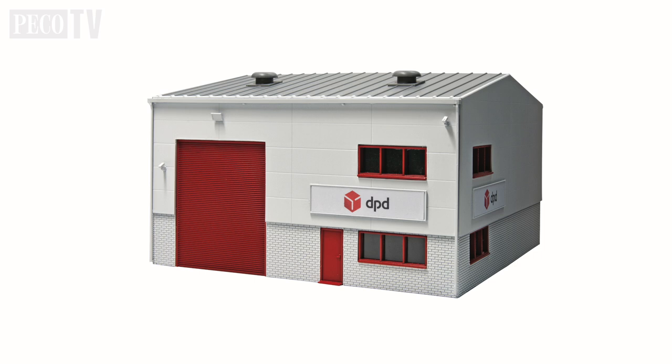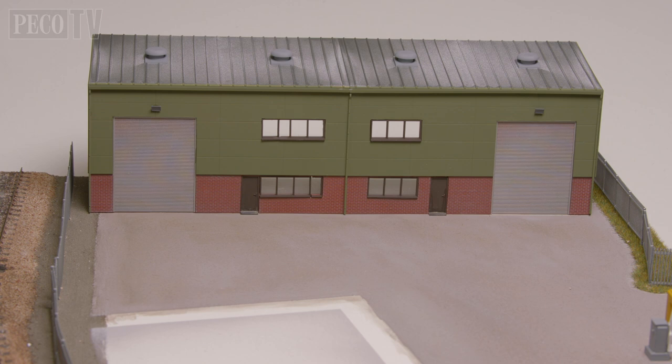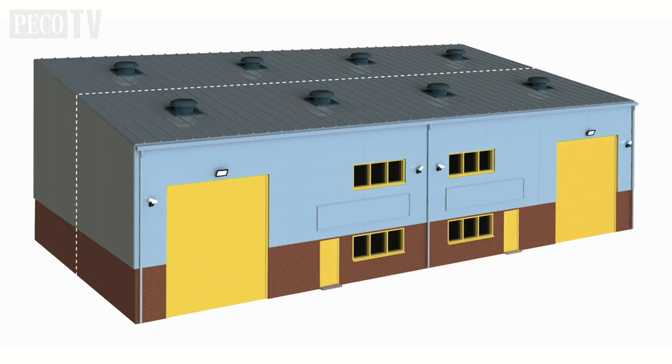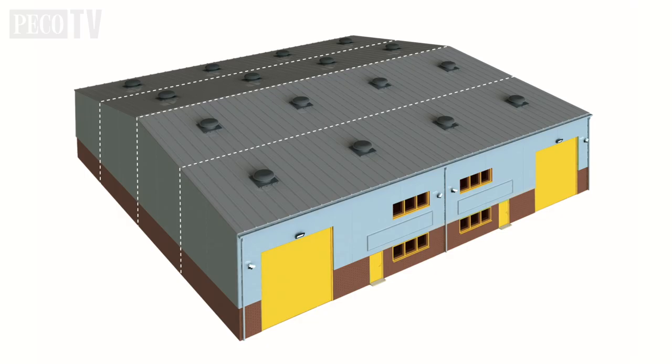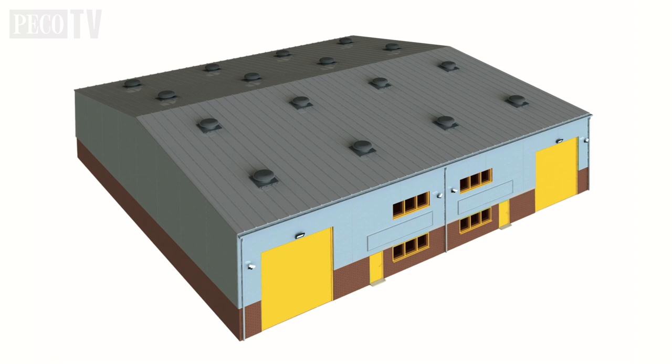We could have made it as a single standalone structure as shown here, or we could have made it as a low relief, which is what I've done with the SSM 300 kit as shown here. However, if you wish to make the kit much deeper you can use the SSM 315 industrial retail extension kit to increase the size, or even join multiple kits together to make a huge 7000 square foot unit. This could be very appropriate for something like an Amazon distribution depot.